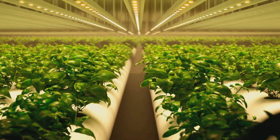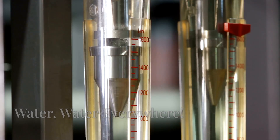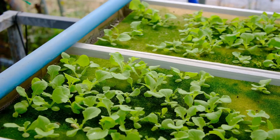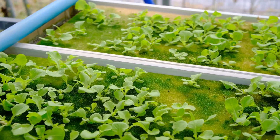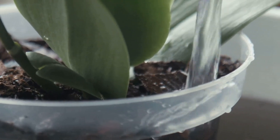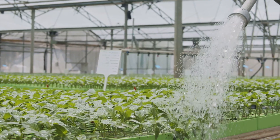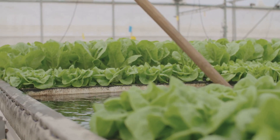Now, between those full-on solution changes, you've got to keep an eye on the water level. As your plants drink up and water evaporates, the nutrient concentration can get all out of whack. That's why it's crucial to top off your reservoir with plain water regularly — we're not adding any nutrients here, just pure clean H2O. This ensures your plants always have access to the hydration they need without messing up the carefully balanced nutrient cocktail you've created.